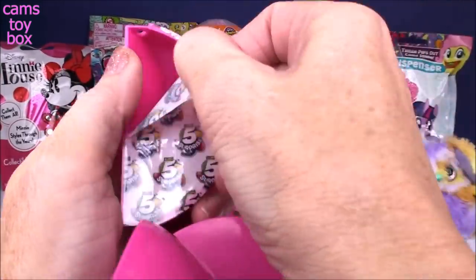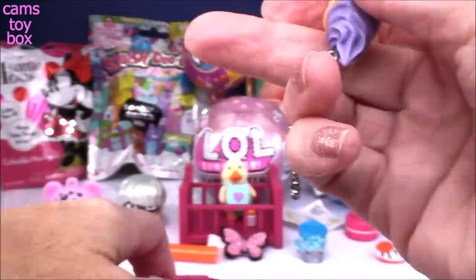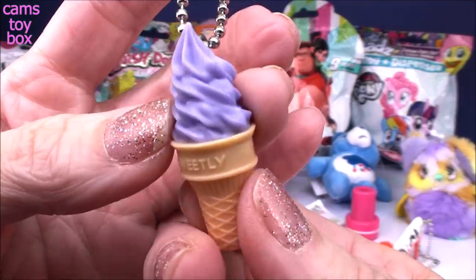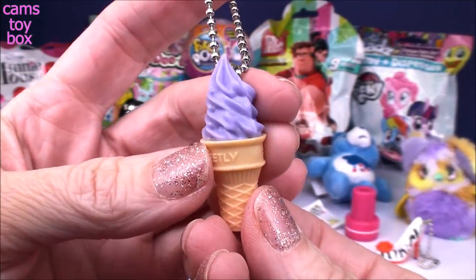Last section — we got two keychains! How cool is that? We got this really awesome ice cream cone. I wonder what flavor — maybe grape or something? I don't know, it looks delicious to me.